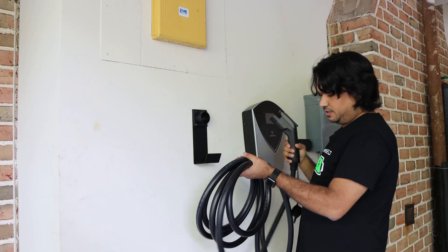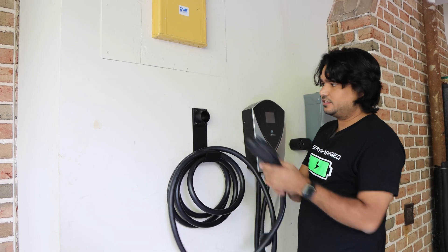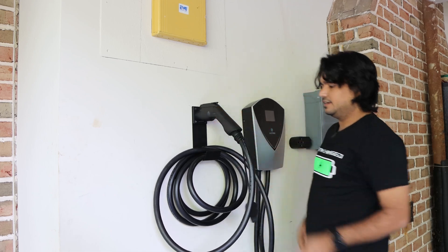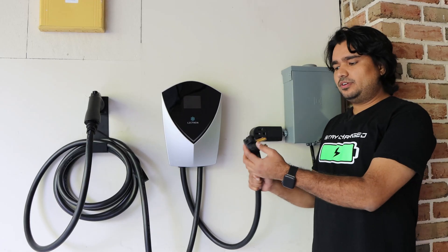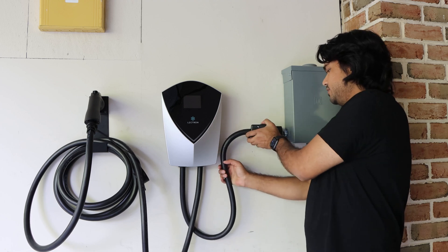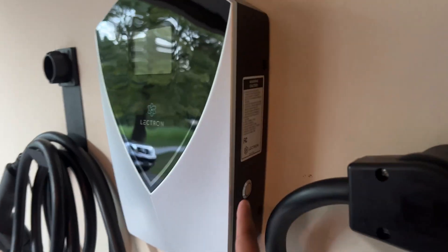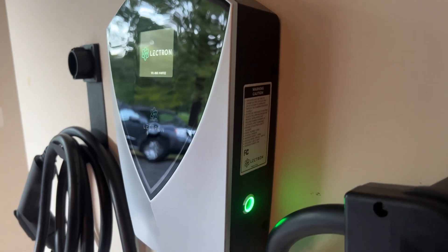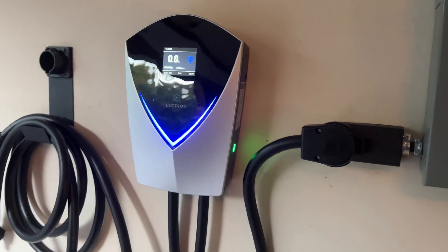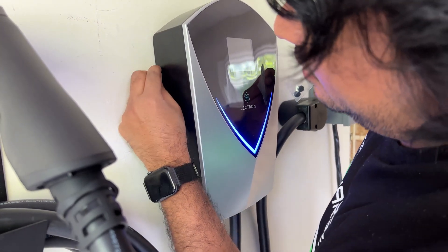With the extra cable slack, we place it in the lower holder, and the top piece mounts right over it. The only thing left to do is plug in the NEMA 14-50 and make sure the adapter turns on — there is a little power button on the edge. Push the power button and we see light. Finally, you can use those rubber plugs to hide the four screws, making them not visible from the side.